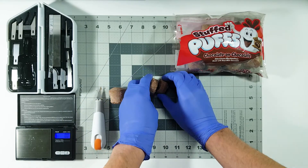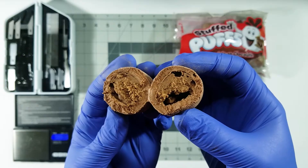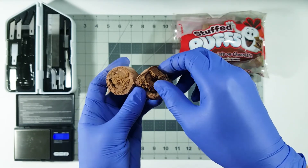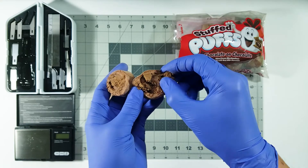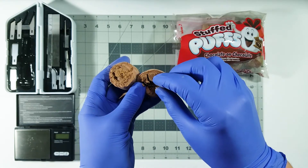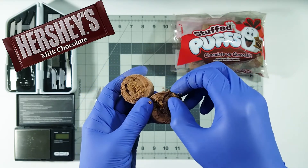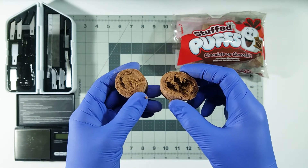Wow, look at that — that is impressive. I don't know how they got the chocolate inside like that, but it's looking really cool. The chocolate has a very interesting texture — it's hard to describe, it's kind of soft but crumbly at the same time. That tastes pretty good. It's almost like a Hershey's chocolate but more milky, if that makes any sense.